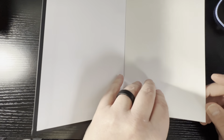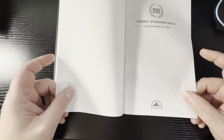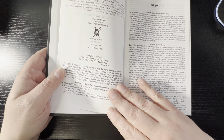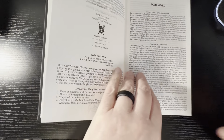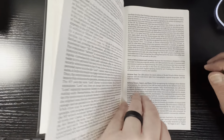It is, of course, a paste-down paper liner. You've got one end sheet here — a cardstock end sheet. And then you've got your title page here, Legacy Standard two-column verse-by-verse. And then you've got your publisher-type information right here. And then you've got your foreword, which — like I say in every video — if you're not familiar with the translation, no matter which one it is, I recommend you read the foreword.